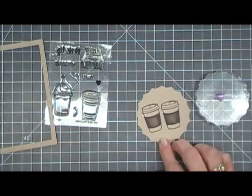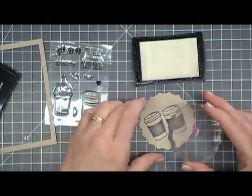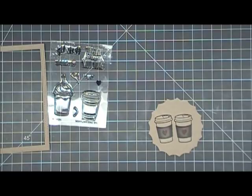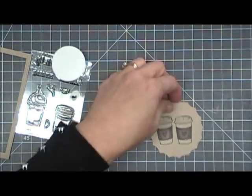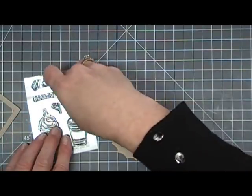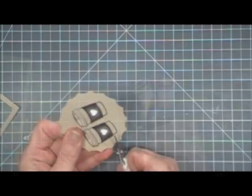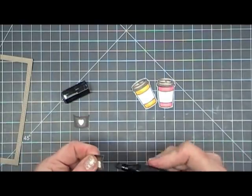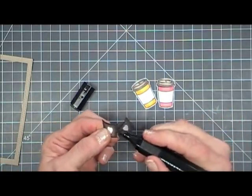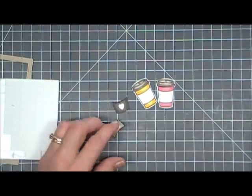In the stamp set there's a little heart, so I'm grabbing that and using my anti-static powder tool over the centers of those cozies. Then I'm stamping the heart with my Versamark ink right in the center and adding some white embossing powder, then melting it so my little hearts are nice and vivid. After fussy cutting those little cup cozies out, I'm going in with a dark gray alcohol marker around the edges of the craft paper for a more finished look, then using dimensional adhesive to pop those up and place them on the center of the coffee cup.